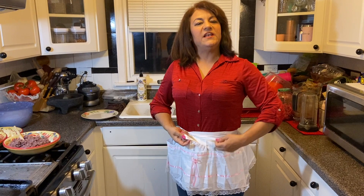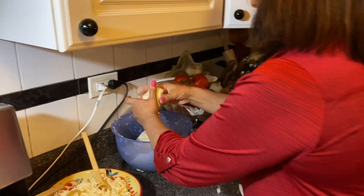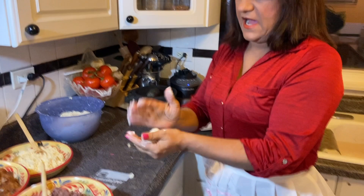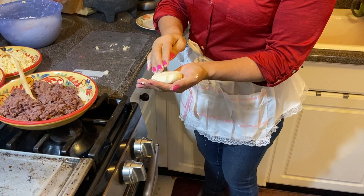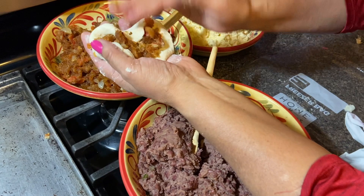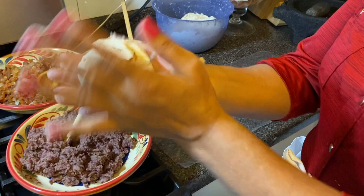No sé si me quedan tan buenas como una salvadoreña, pero yo le pongo todo mi amor. Agarro la masa — que quede más o menos un pedacito así. Le hago así, la volteo, y la primera la voy a hacer de chicharrón. La cierro así — cerradita. En El Salvador las hacen puro así, pero yo para avanzar más rápido tengo mi papelito aquí, le hago así y lista. Ya está caliente el comal — la pongo ahí.